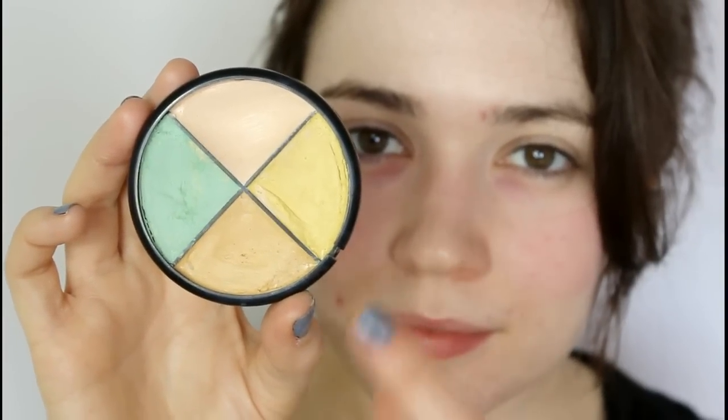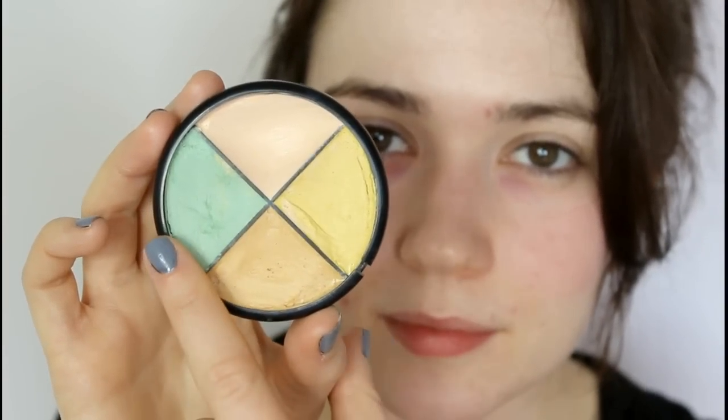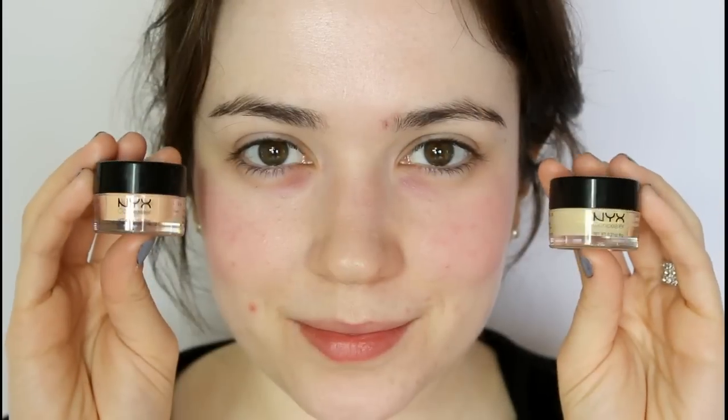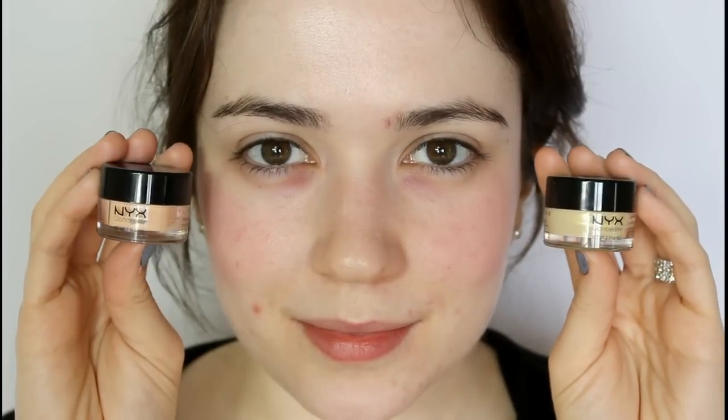I have my little color wheel here — yellow and green will counteract redness in the skin, while pink and salmon will counteract darkness underneath the eyes. You can find drugstore products to help; NYX have a full coverage concealer range.